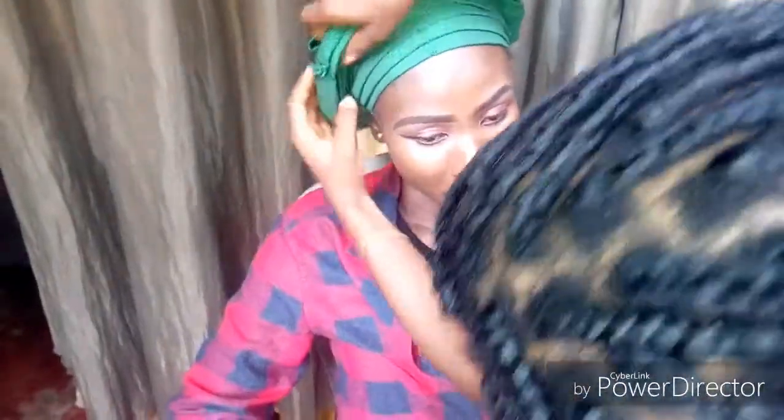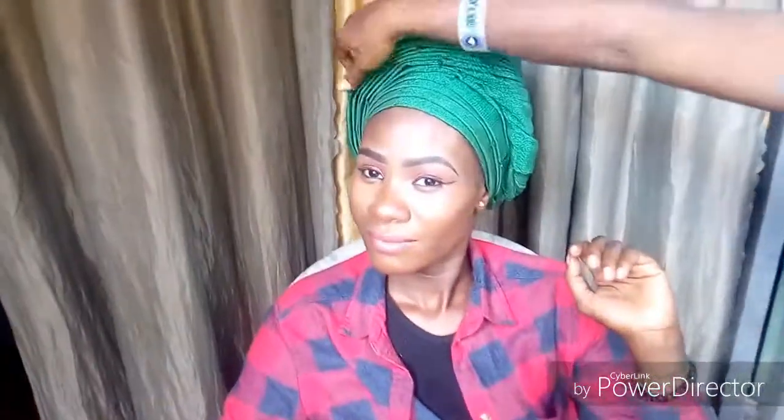So guys, I'm basically done! Don't forget to subscribe to my channel, drop a comment, like and share the video. Love you guys, see you in my next video, bye bye!